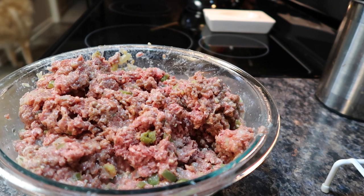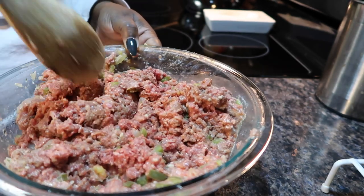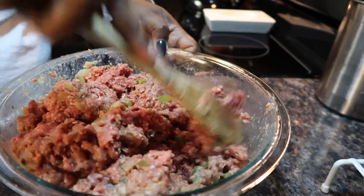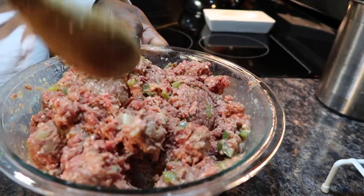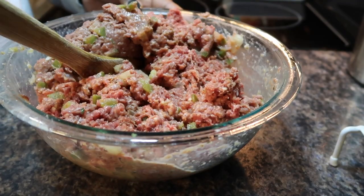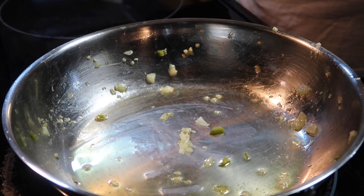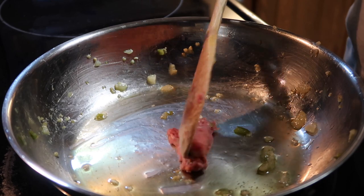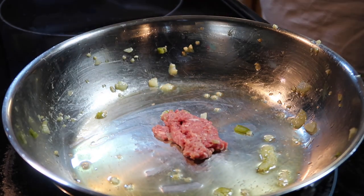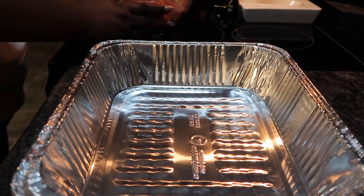Here's a tip about meatloaf: you're typically playing a guessing game because you can't taste it raw, but you don't want to cook a whole meatloaf and find out it has no flavor. So in that same pan you cooked the vegetables in, take a little bit of your mixture once it's mixed up, fry it like a little patty, taste it once it's done, and that's how you make sure your meatloaf is perfectly seasoned.